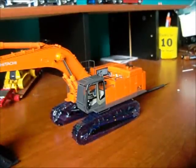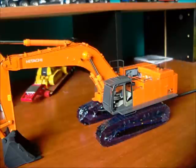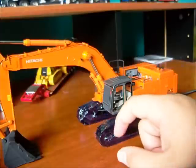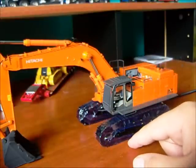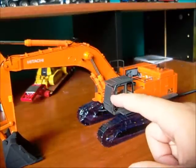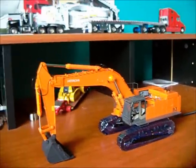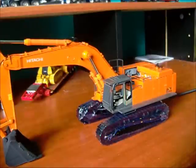That's it, guys. That's the unboxing of the WSI Hitachi 870 LC — well, LCH, really. It's an extremely nice model. I have yet to play with this yet, and I probably will in the next few hours. And I expect a review of the tub grinder up very soon — it's up there on the screen.